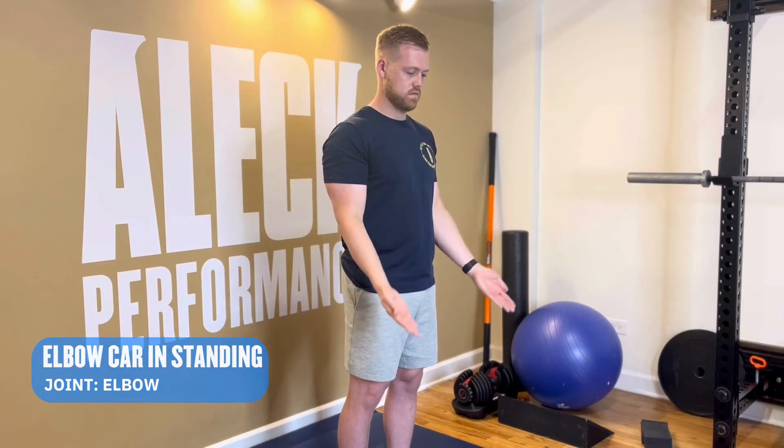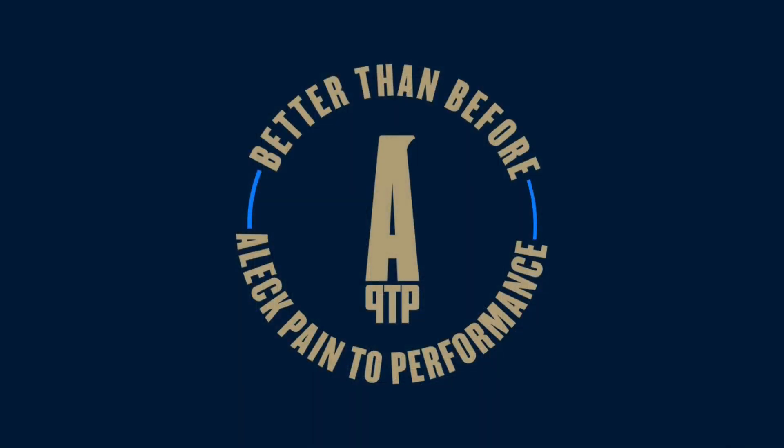Make sure your forearm is the prime mover of this exercise. The wrist should move too, but not as the primary mover. This is elbow CAR in standing.